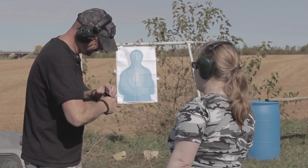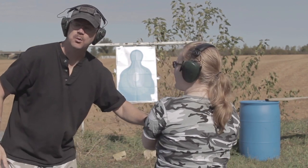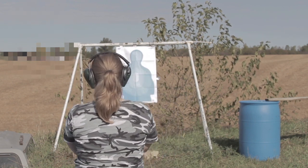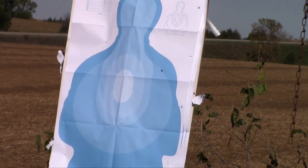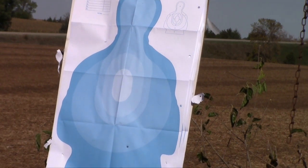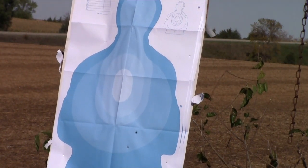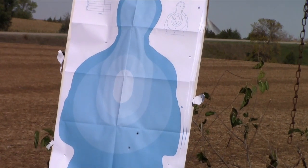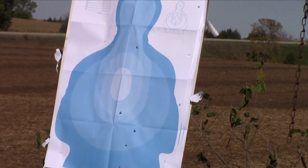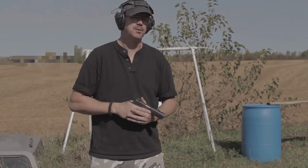Ally, are you ready for this? You're chambered, safety is on. Prime shot — who would have guessed — throat shot. I'm going five for the head.